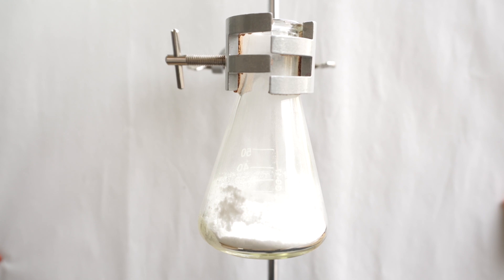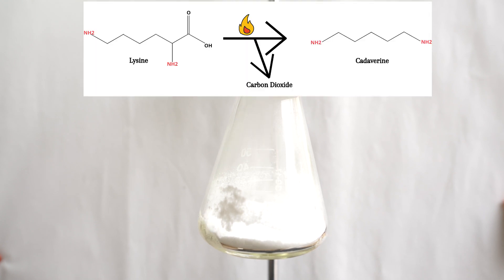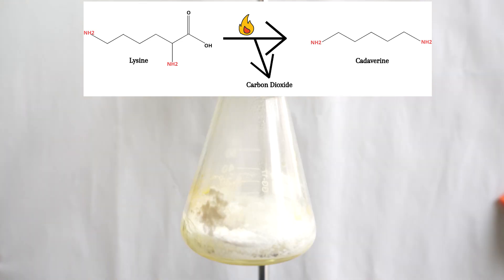While lysine is being heated, we are going through the process of decarboxylation, which will kick the CO2 from the lysine and the cadaverine will form. Lysine is an amino acid that contains an amine group and a carboxylic acid group, which gives it the name amino acid. Once the carboxylic acid group has been removed, we are left with a simple diamine, which is cadaverine.